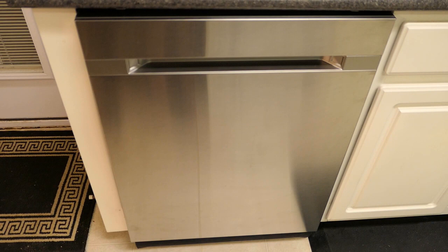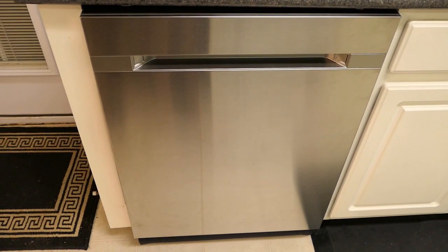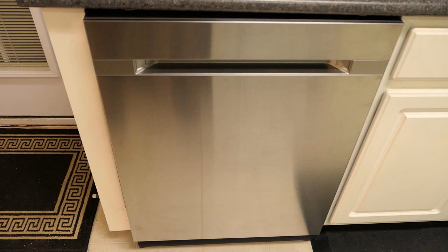There is a reason for the auto-release feature though, as these Samsung dishwashers only air dry the dishes — hence the auto-release is there to help with the air drying. This dishwasher is also rated at 42 decibels.